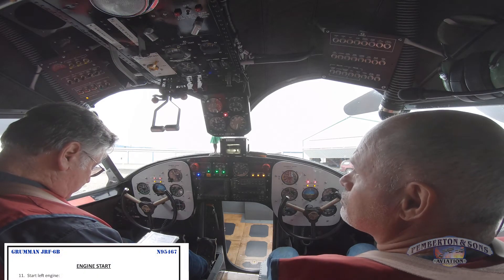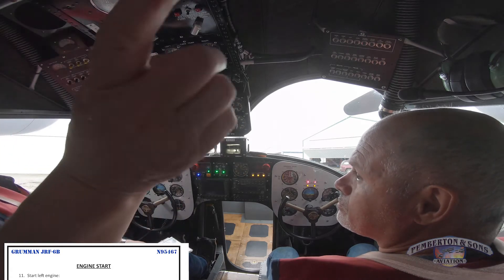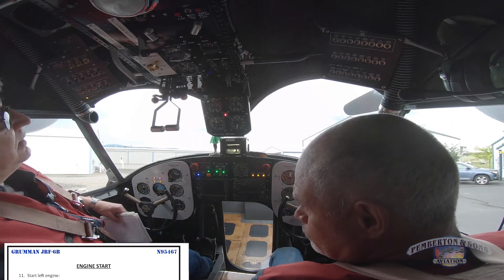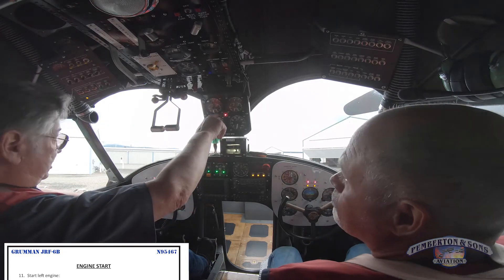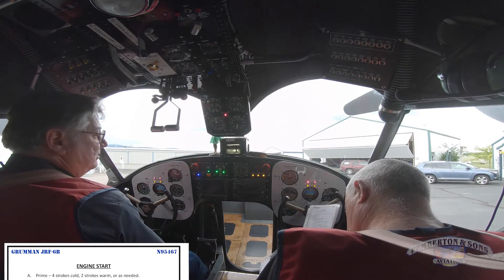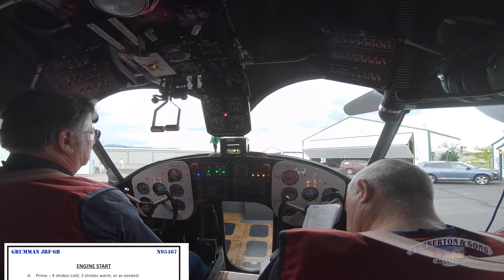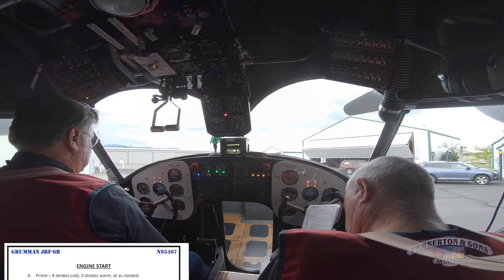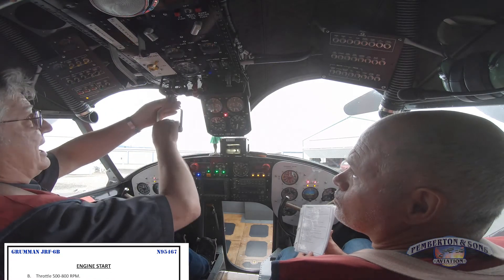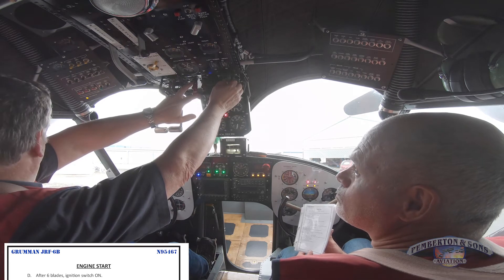Next I'm going to start the left engine. I'm going to turn the fuel on, which is on. Notice I've got no fuel pressure — I'm going to wobble up fuel pressure. I've got a very light pressure on the left engine. Okay, I'm going to prime the left engine for start.